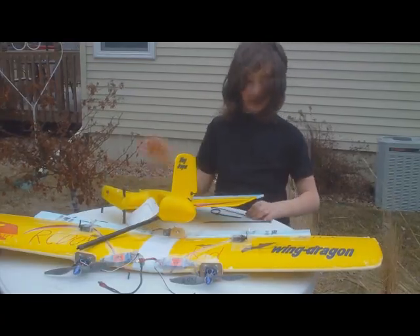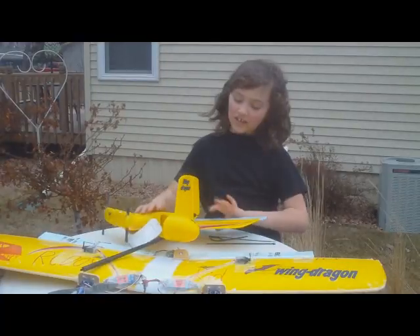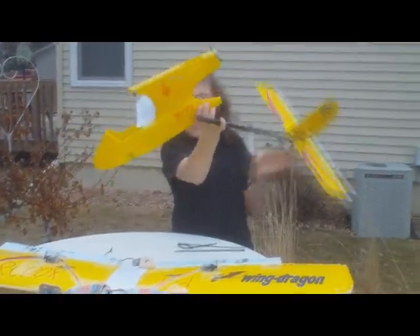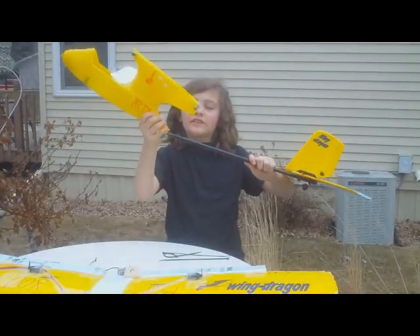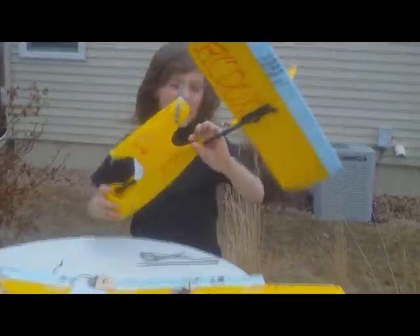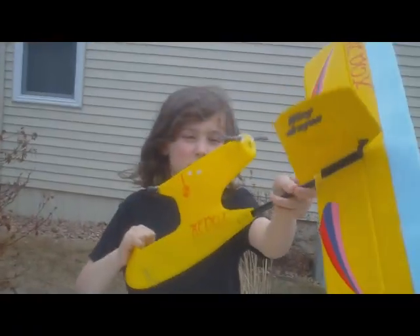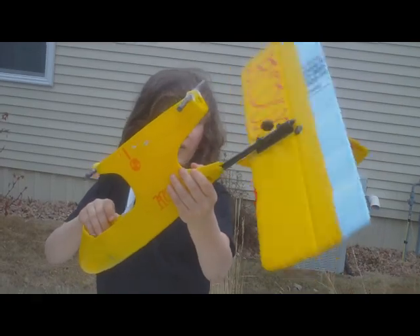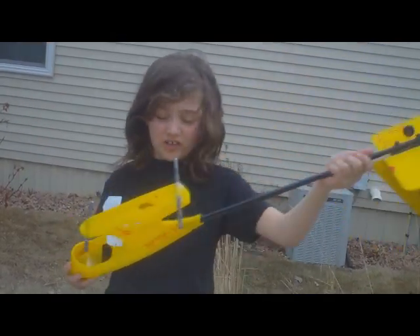Hi, this is my super cool Wing Dragon and my dad crashed it and it broke the main tail boom. Because it's plastic we cannot hide-glue it back on, and if we just stick it in there with tape it just keeps wiggling. As you can see it's a windy day and it's just blowing around — I'm not even hanging on to it.